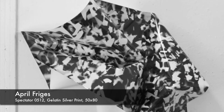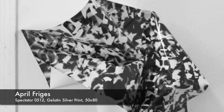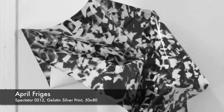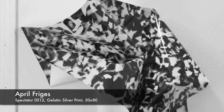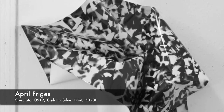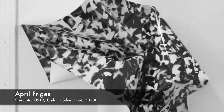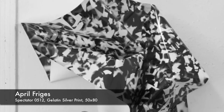One of the non-traditional approaches is April Fregis — and I hope I'm pronouncing her last name correctly — she prints a photogram and does it with a typical photographic process where she has a photograph and light-sensitive photographic paper.